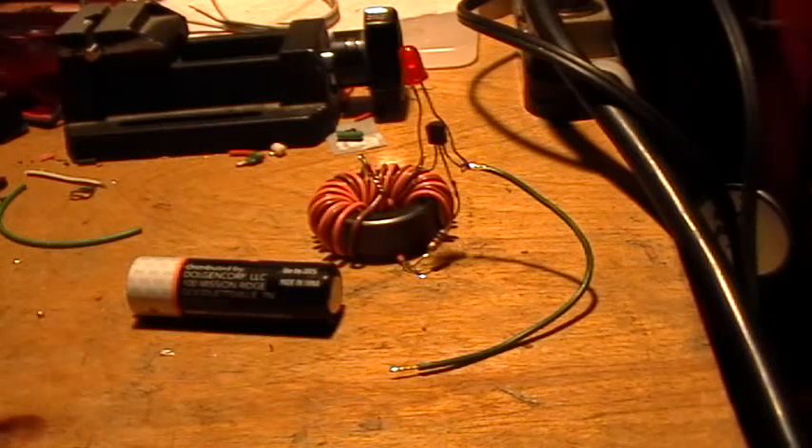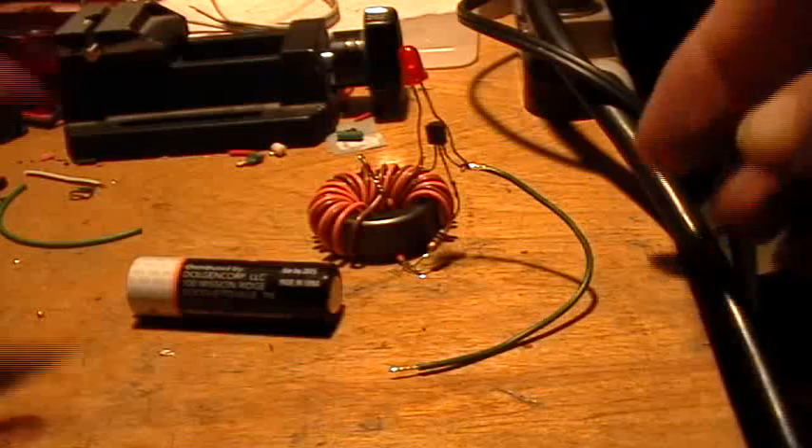A lot of people seem to be having trouble with this little jewel thief circuit, so I went ahead and built another one.